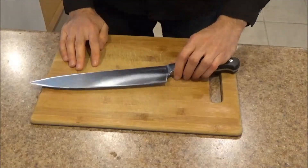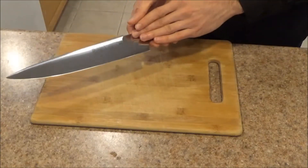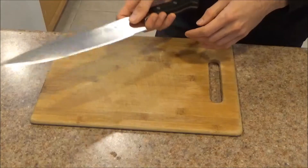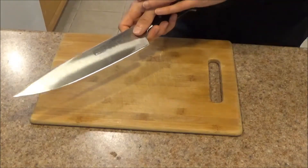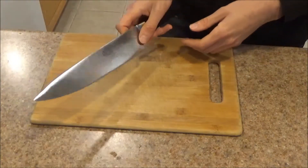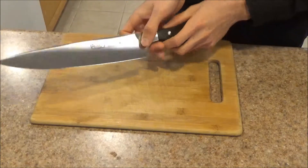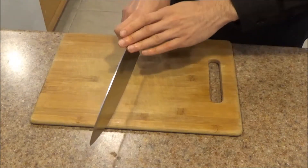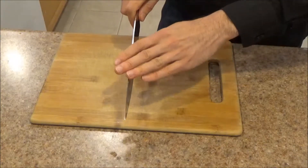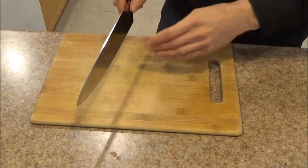Moving on to functionality. The first aspect I want to talk about is balance. Balance is important because a well-balanced knife feels a lot lighter — a heavy knife that isn't well-balanced is going to tire out your hand a lot faster. This particular knife, the balancing point is right here, right where this edge starts. So when I hold the knife in a pinch grip, it actually balances out perfectly in my hand. It feels great — so light and just perfect to work with.